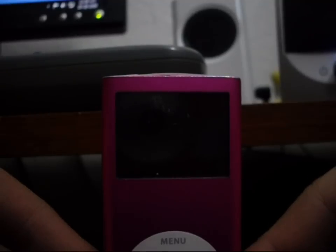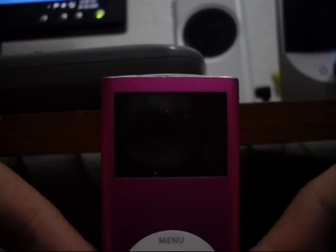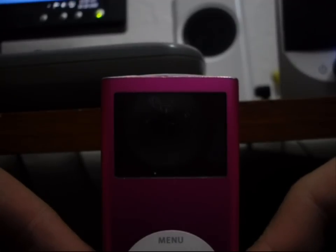Okay, first things first, I'm sorry if the viewing of this video isn't as good as it could be in some other reviews. I do not have that good of a camera, just a simple digital camera. With that set aside, let's get on to this.